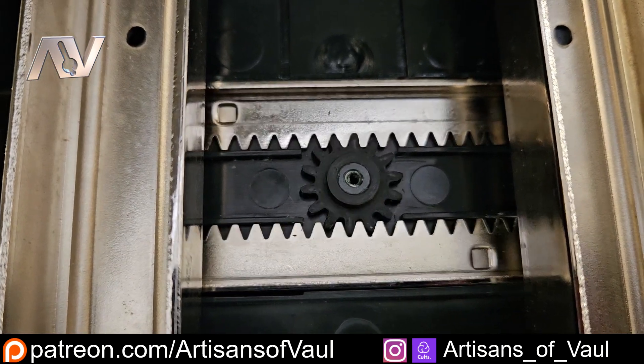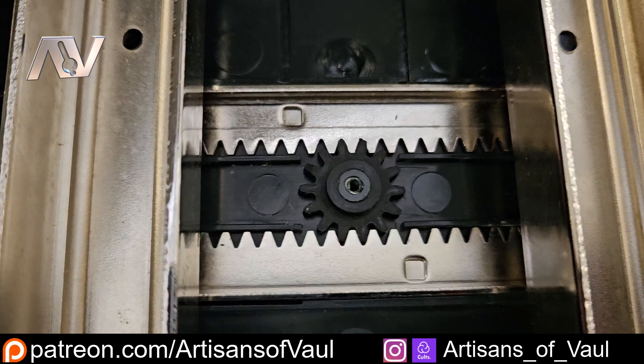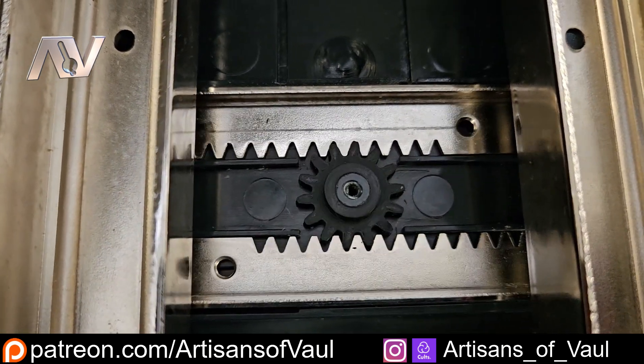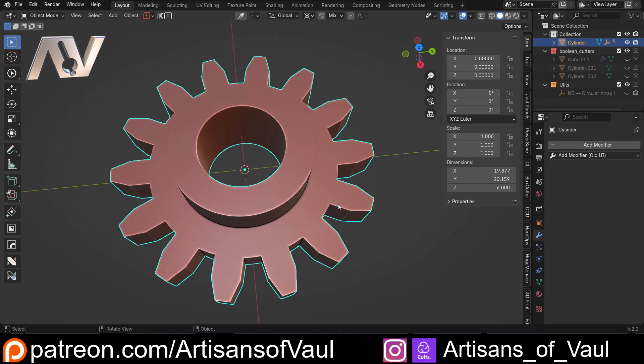Hopefully you found that process interesting. I'd had a couple of people asking me about how I'd replicate certain pieces, and this just seemed a nice project that fell in my lap and would be a good one to show that off. If you did find it interesting, it'd be appreciated if you hit the like button — it means other people will find it easier to find the video if they're looking for something similar. If you want to see more videos like this, you're welcome to subscribe to the channel, or if you really want to support the channel further, head over to the Patreon page where you get these videos ad-free a week early and other great perks as well.